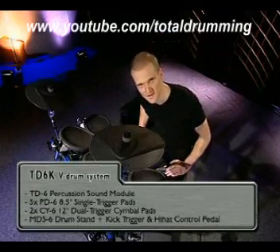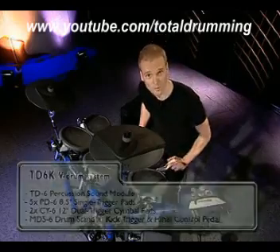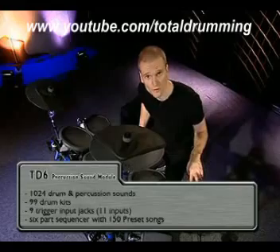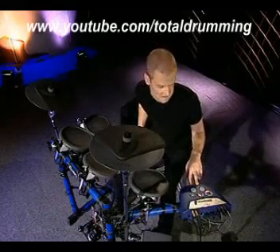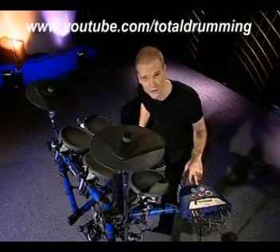This new compact drum set has everything you need for practice, live, and studio playing. The TD6 module comes with 1042 drum instruments. It has 262 backing instruments that come straight out of the TD8 and the TD10 V-drum modules.